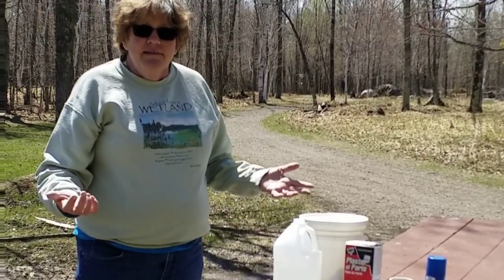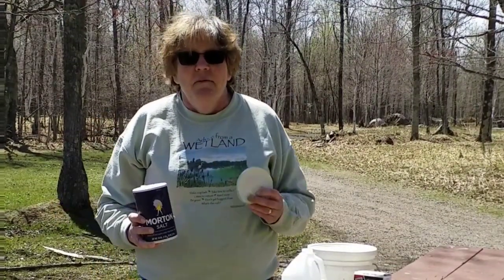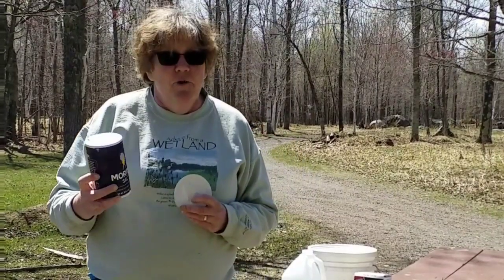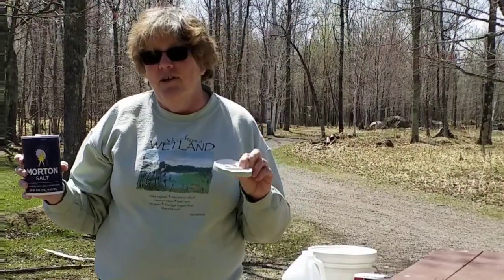Oh, and you might need some salt. A tip: when you're doing your plaster cast, it takes about a half an hour to an hour to dry, or you can leave it overnight. To make it go faster, add just a pinch of salt to the plaster of Paris. The plaster already has crystallized water in it, and adding that pinch of salt will absorb the extra water, making the drying process faster.